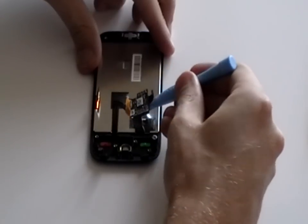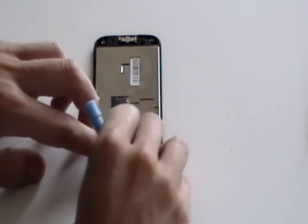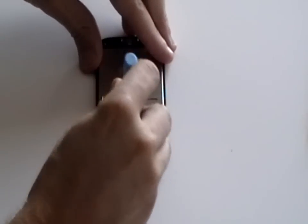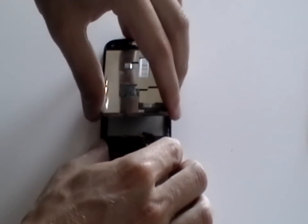Next, using a safe pry tool, gently release the digitizer ribbon cable from the back of the LCD screen as shown here. Next, still using the safe pry tool, lift up the LCD screen from the frame and gently lift out.